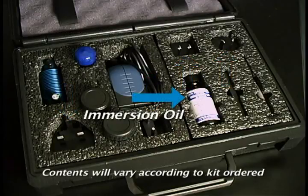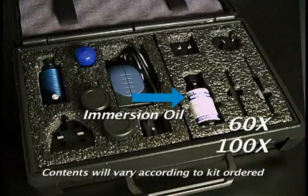Immersion oil is also provided and used when viewing slides with 60 and 100 times magnification.